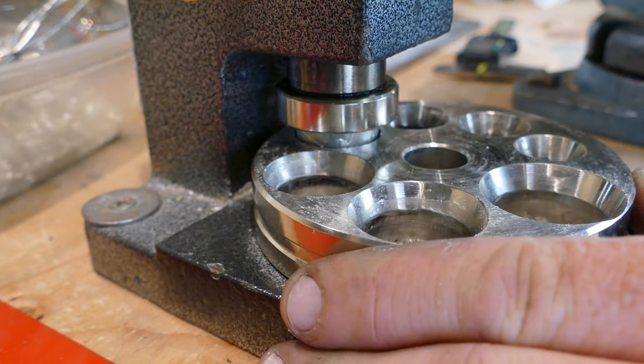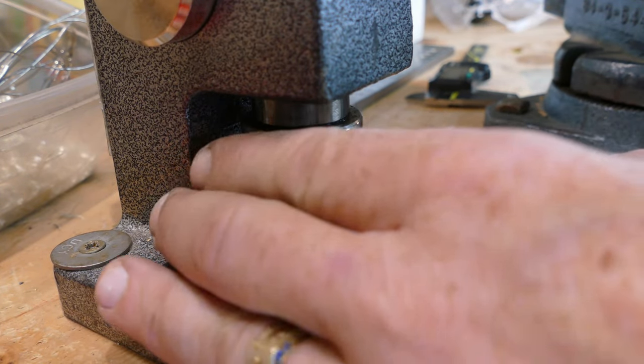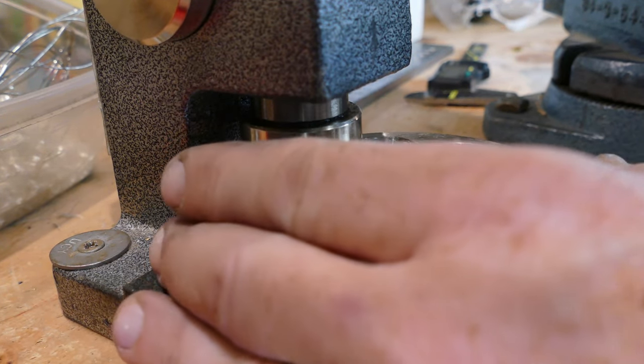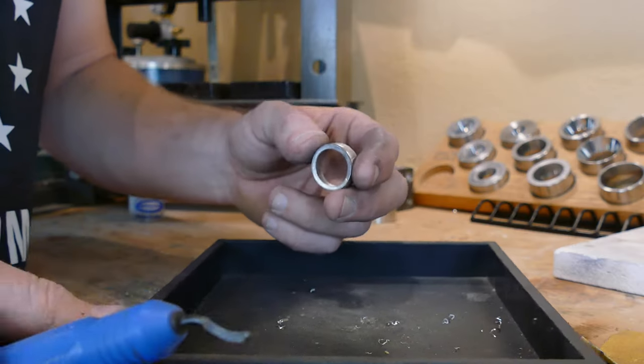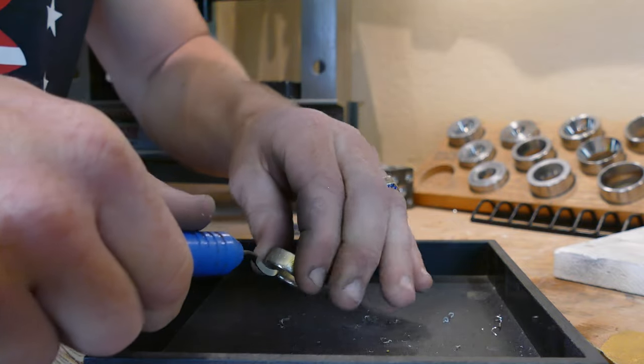We've got a size below our target size, we'll make the other side match, and then we will start to deburr that coin edge inside the coin ring. That coin edge is really important to remove with the deburring tool because it's extremely uncomfortable to wear if you don't do it.